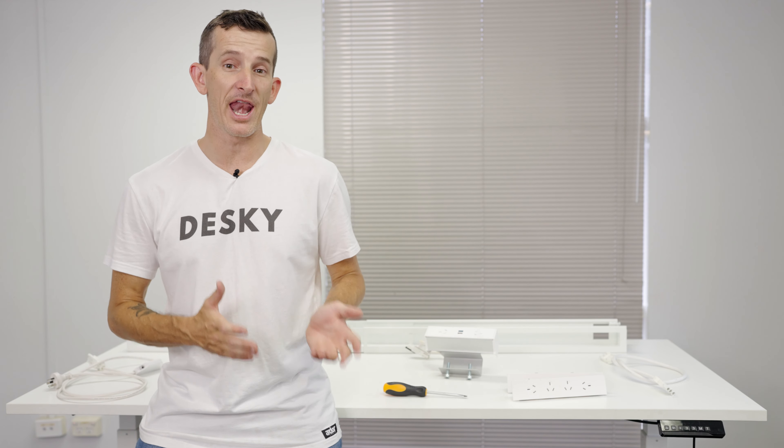And that's how you can connect, disconnect, or reconnect your L-Safe in-desk power accessories to your Desky cable management channel. If you'd like to check out the full range of Desky accessories, head over to desky.com.au. Thanks for watching.